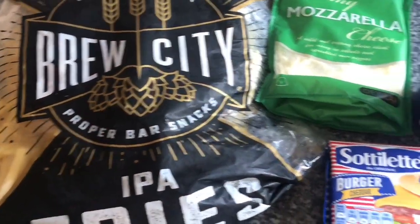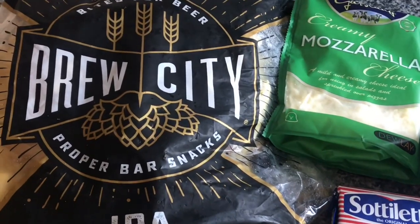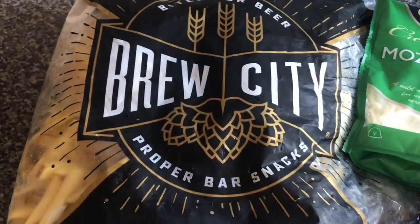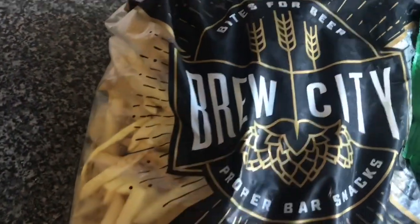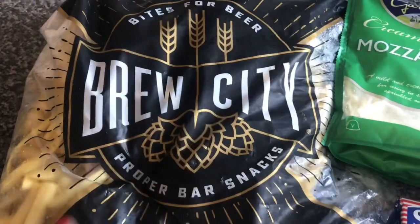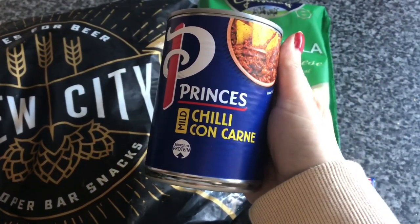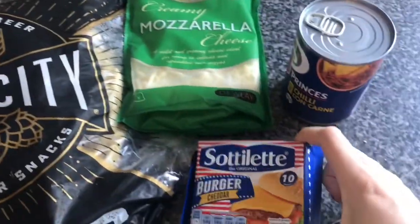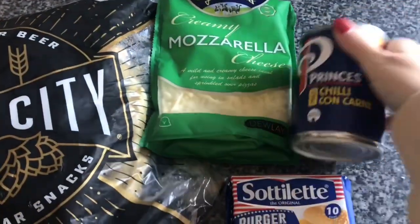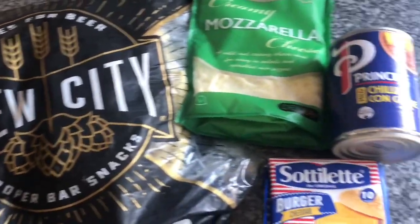Hi guys, today we are going to be making some chilli cheese fries. I found these in Heron yesterday — Bro City fries, they are absolutely delicious, we had some last night. I made a nice curry. To go with that we have got just a can of chilli con carne, some burger cheddar slices and some mozzarella. So that's everything I'm using to make this lovely chilli cheese fry meal.